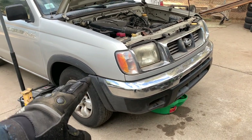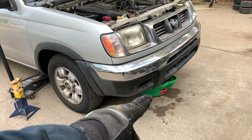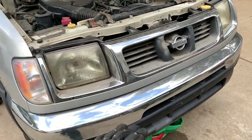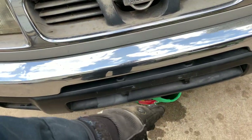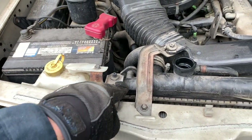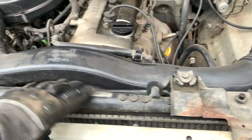We lifted the truck to show you how the job looks from underneath, but you don't have to lift it — if you can access the drain point without lifting, that's fine. Once we lower the truck we keep the drain plug out and the drain pan in place. Now we're going to remove the air intake plastic, the brackets holding the radiator and intake, and then we'll start taking the fan shroud out.